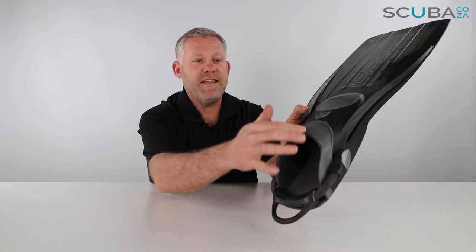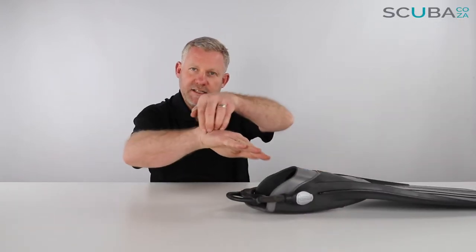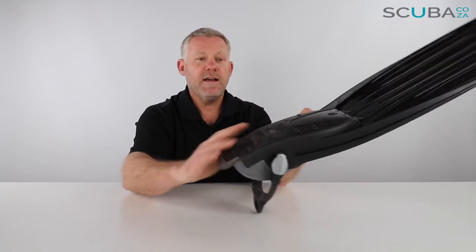The foot pocket is made of a thermo rubber, meaning the outside sections are a lot softer compared to the inside foot pocket which is a lot harder. That makes it a lot more comfortable on your foot around that area, so when you fin down it doesn't catch the top of your foot like some other fins on the market. The foot pocket on the inside is quite standard.